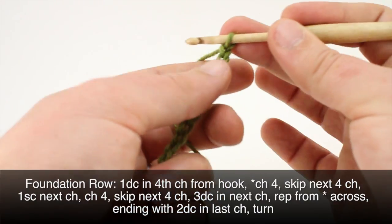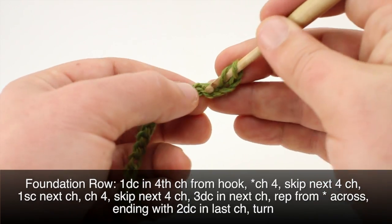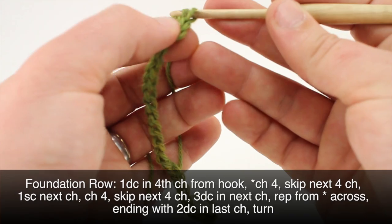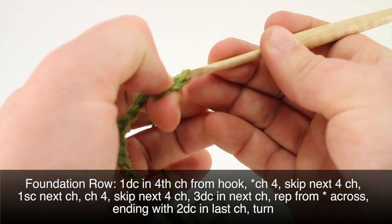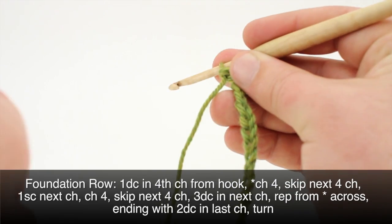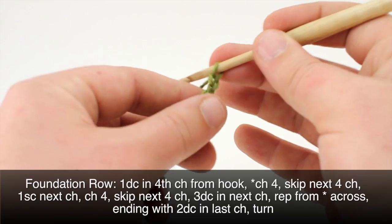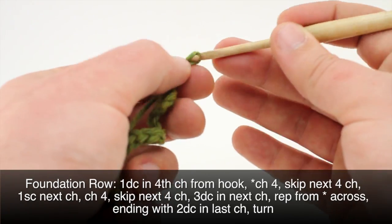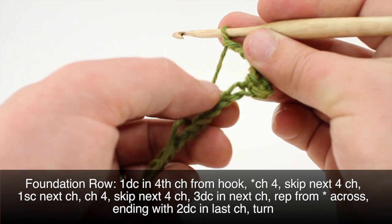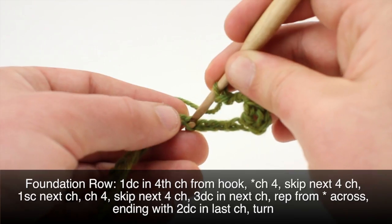Before we begin the stitch we'll need to do a foundation row. We'll begin by doing a double crochet into the fourth chain from our hook. Then we'll begin our repeat by chaining 4, then skip 4 chains, and do a single crochet into the next one — 1, 2, 3, 4 — and single crochet into the fifth one.